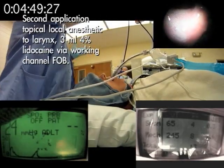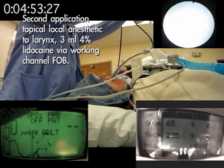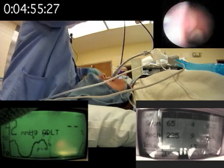I always wait 15 seconds between local anesthetic applications. I'm going to go ahead and give them another one now. There's another one — another local port.